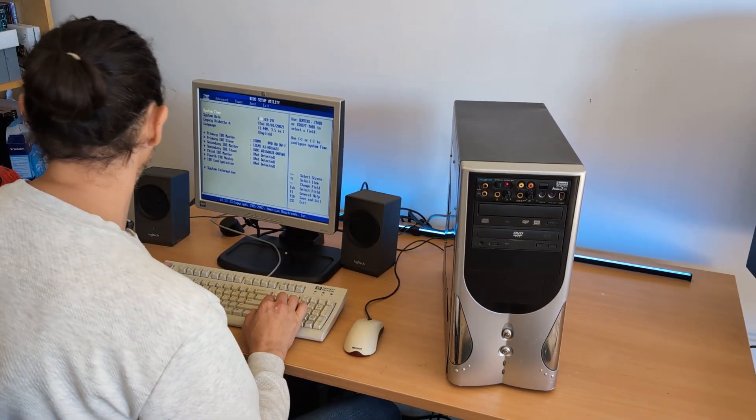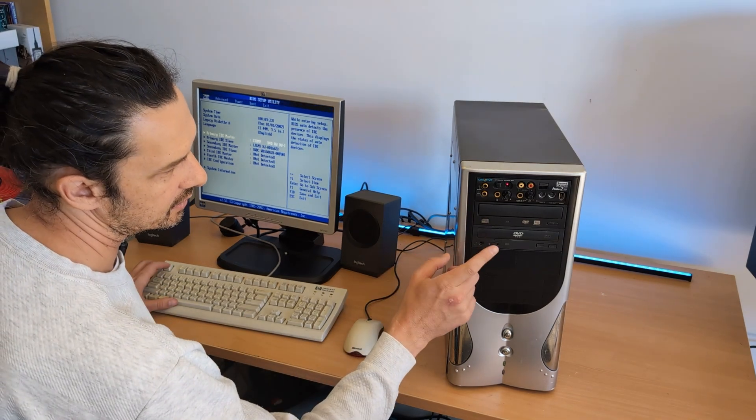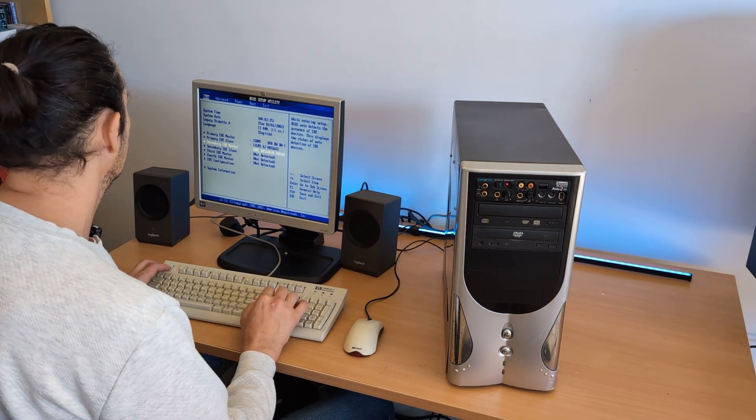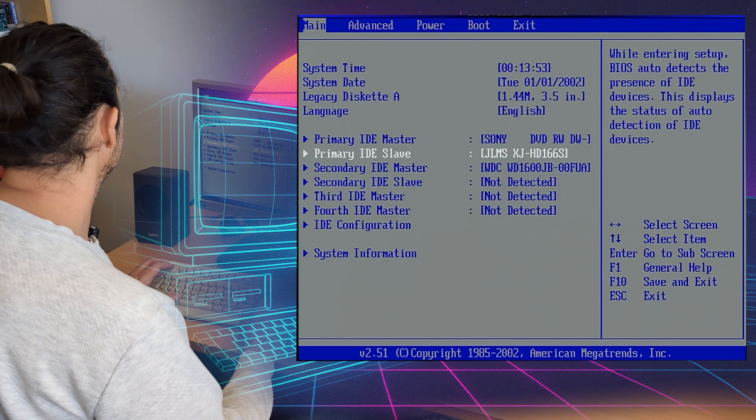First things first, let's get into the BIOS, make sure that everything is detected. We can see our drives are both detected here and we can see our hard drive, the Western Digital 1600 is in there also.